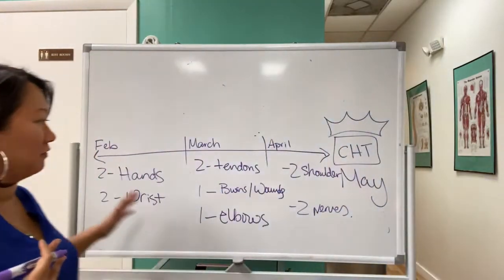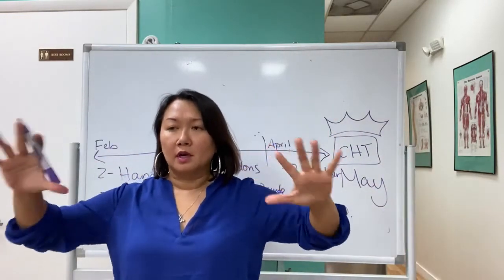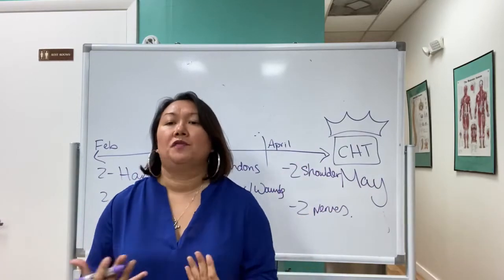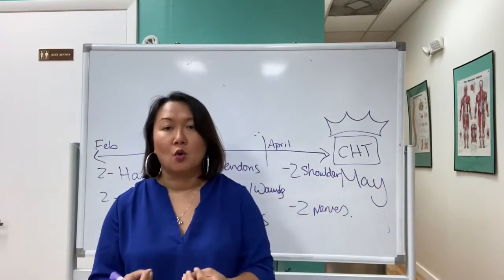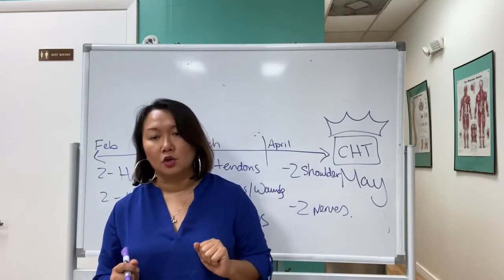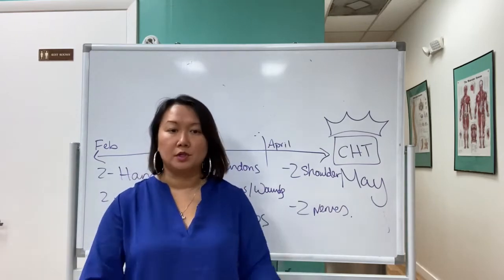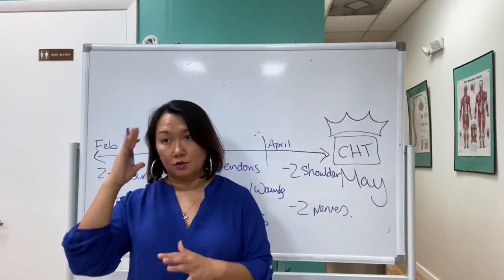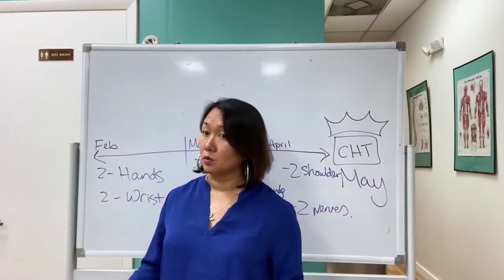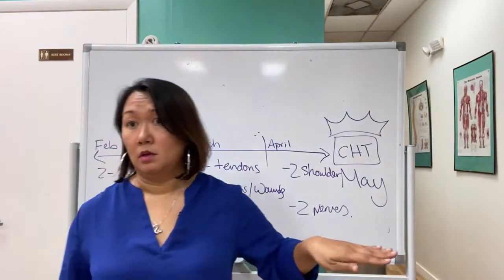Whether you're in the program or not, I recommend this structure. If you're scattered across topics, you'll feel unorganized and like you're never getting anywhere. To become a certified hand therapist, you need to know how to problem-solve and critically think through cases — even if you've never seen a complex crush injury or don't treat shoulders or burns and wounds. You still need to know how to think through it.